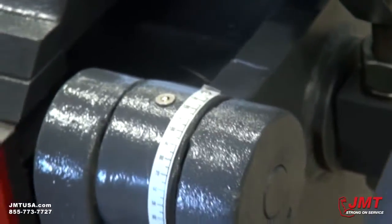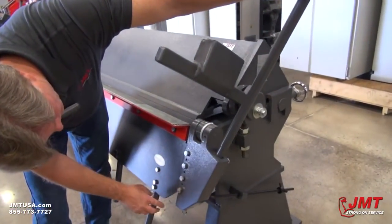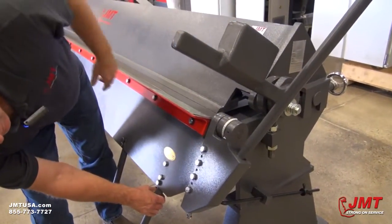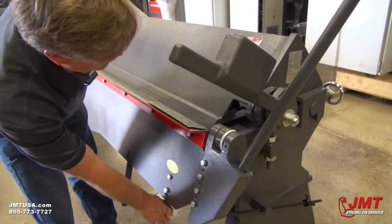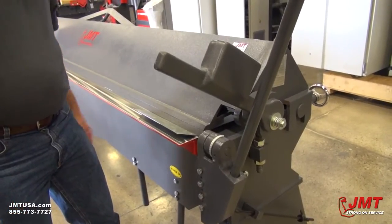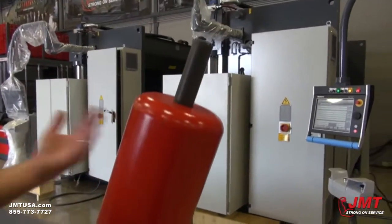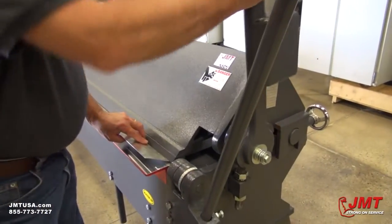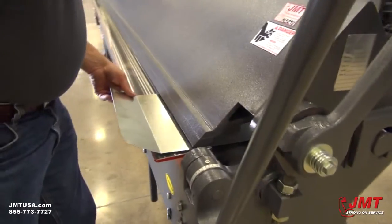So we'll bend this first one to say 30 degrees. We're looking at our mark here and coming up. So we've got about 30 degrees right there. We'll come back down and see we've got about a 30 degree bend there. You can see that these counterweights help you once they start rotating down — they'll help you bend the material. So you open it up and we'll do another bend at a different angle.